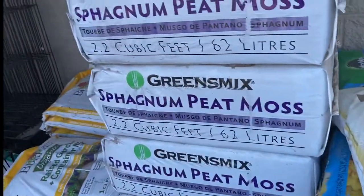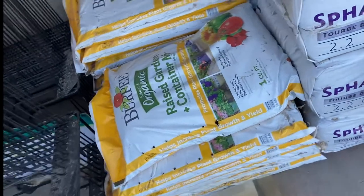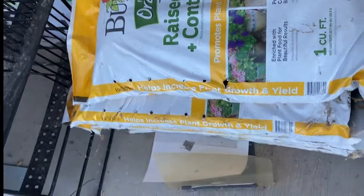They have Sphagnum peat moss for $12.99, and a Burpee natural organic raised garden mix.